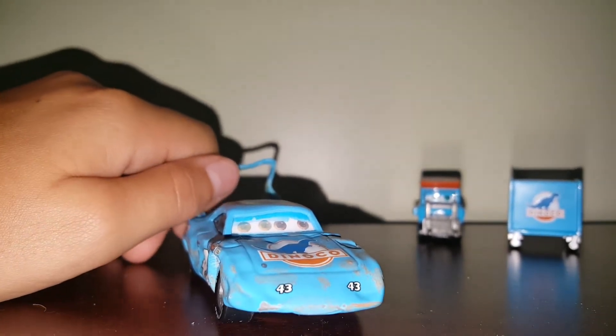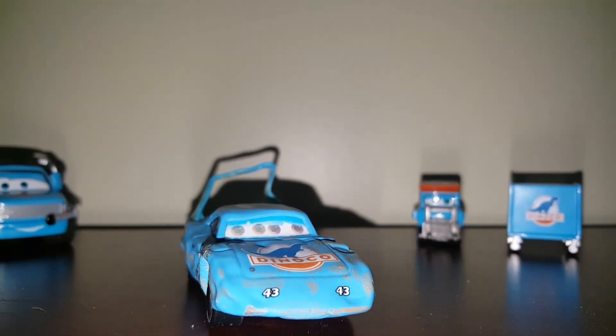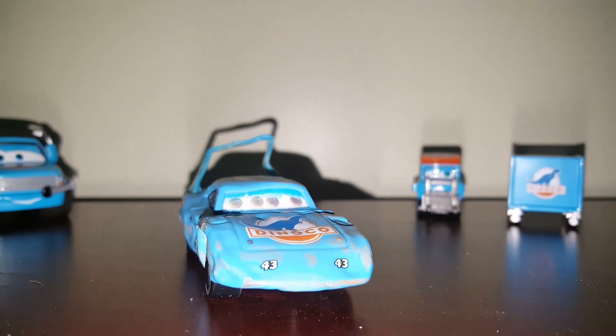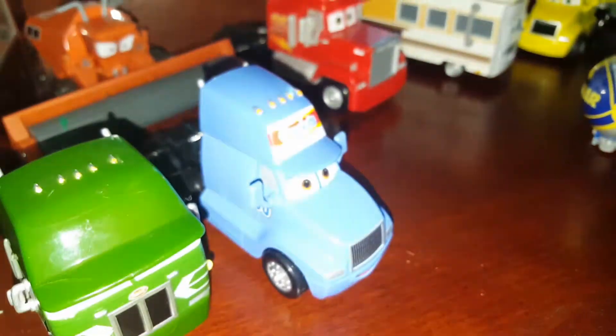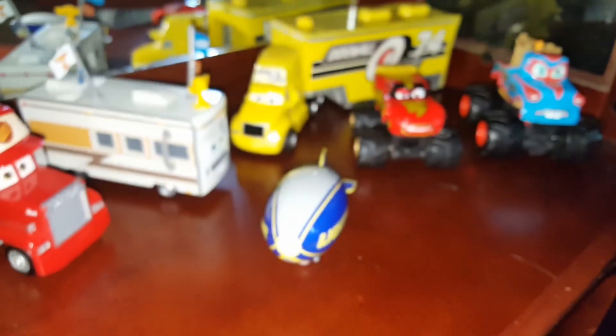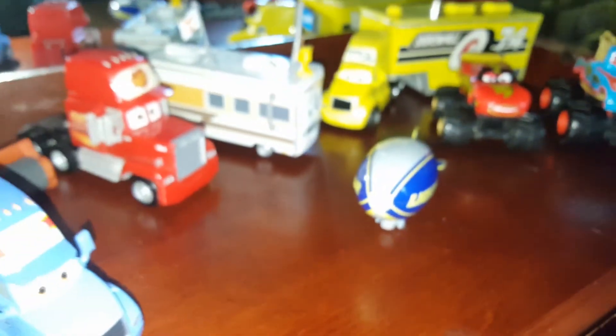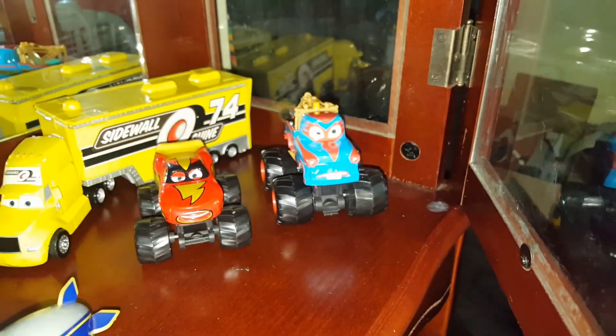I would like you guys to suggest what I should review first. You guys can pick from anything in here, besides Dale, Frank, and Sidewall Shine Hauler — and the Lightyear Blimp, because we already did that. So choose which one and leave it down in the comments below.